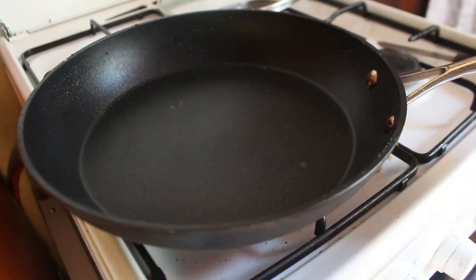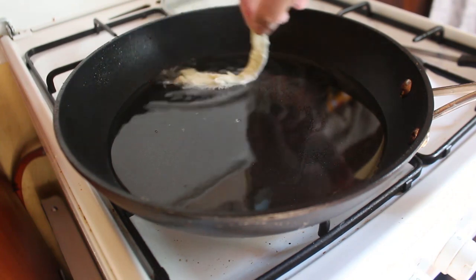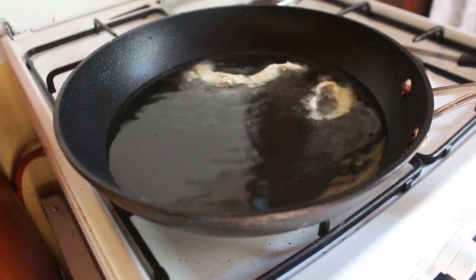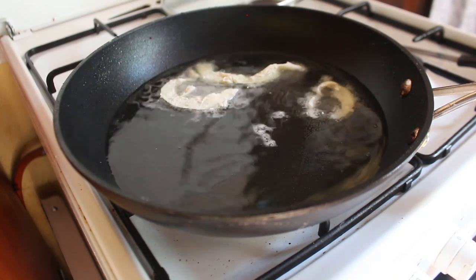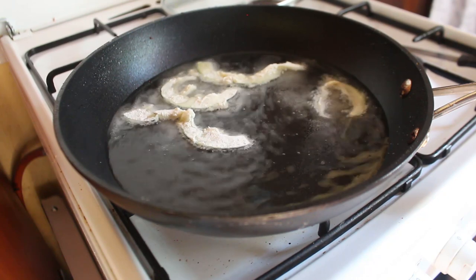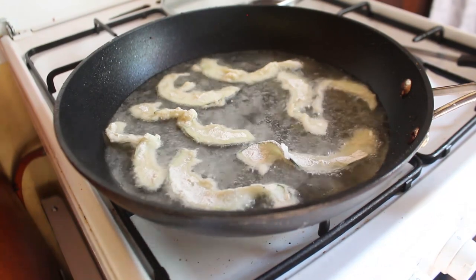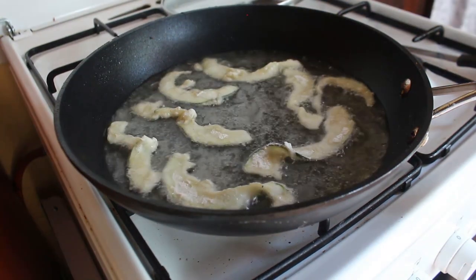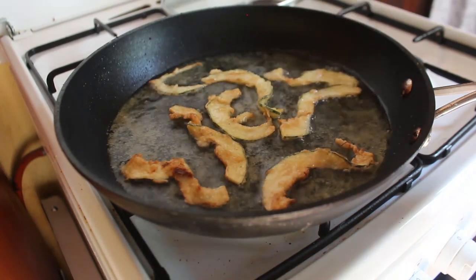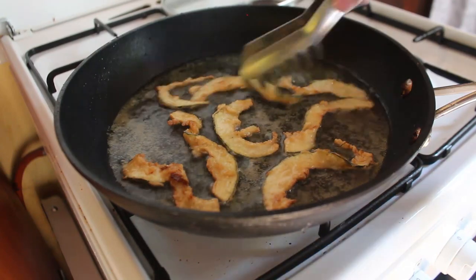For this first batch I dipped them again in flour, just because I was intrigued about how good that coating was. Then I fried them to see — because I really want these to be crispy. Fry them in hot oil until they're golden brown, and when they're golden brown on both sides just take them out and put them on some kitchen towel in a bowl.